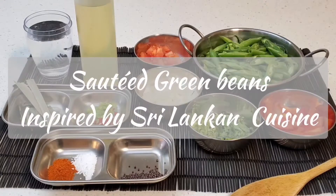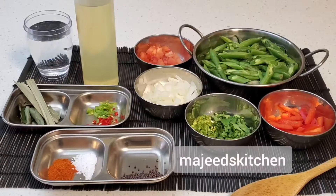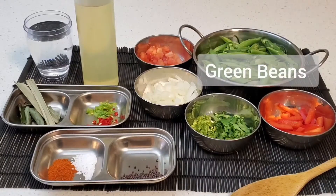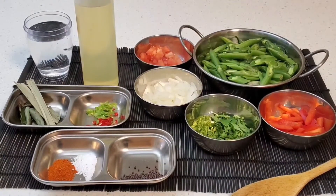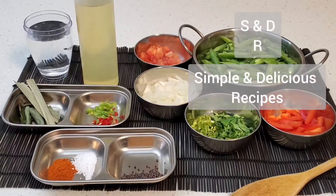Hello and welcome. On today's edition of Majid's Kitchen, our feature ingredient is green beans. This is a Sri Lankan inspired way of sautéing your green beans — another simple and delicious recipe.